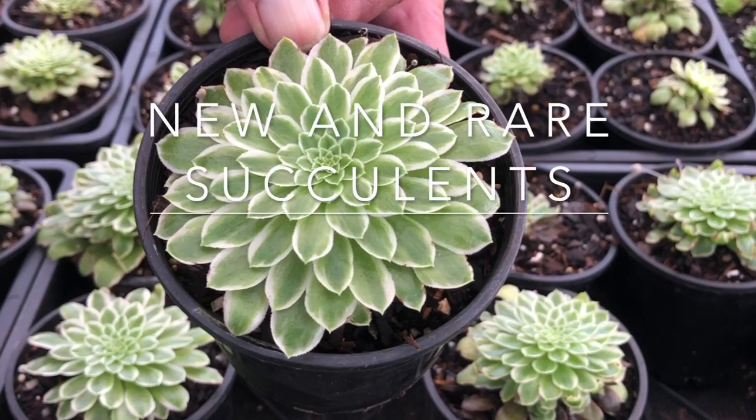Today we're taking a sneak preview at over 50 new release succulents. These have just been imported by Succulents Australia from Japan, Korea and China. They've just come out of quarantine and here they are ready to go into production. James Lucas is going to take us through this sneak preview.